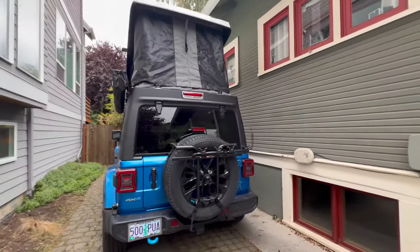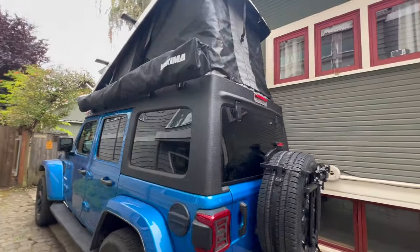We got an Ursa Minor pop top. It pops up like this, and then you climb in from the inside and the bedding gets to stay up there.